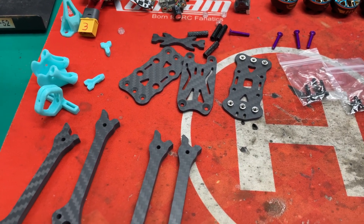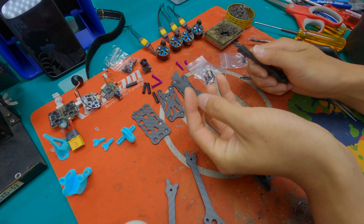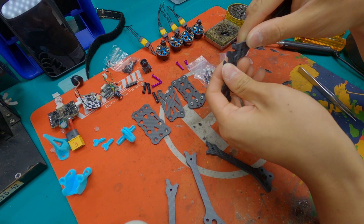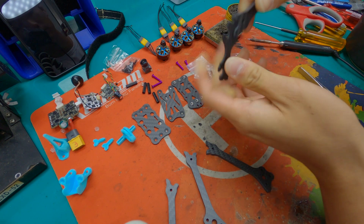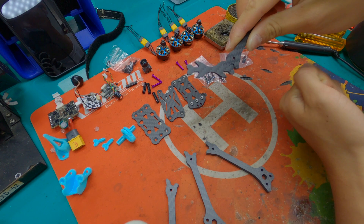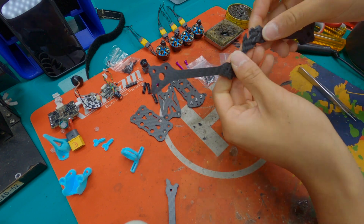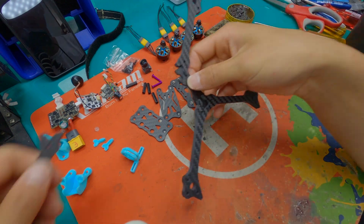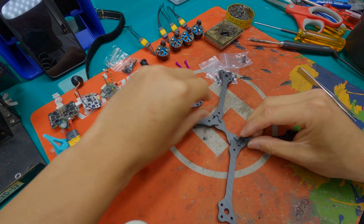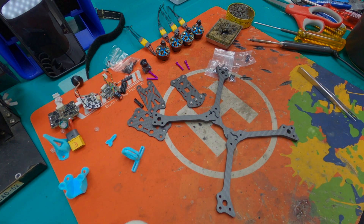Now let me show you how to build the frame. You just need these wiggle plates with the arm, and you put the arms in like this. It's super easy — as I said, it's so much easier to build. Do the same thing for all arms, then put these arms to the bottom like this.